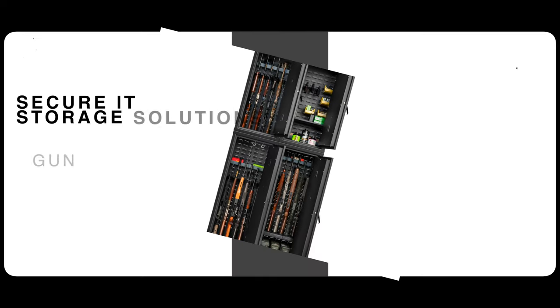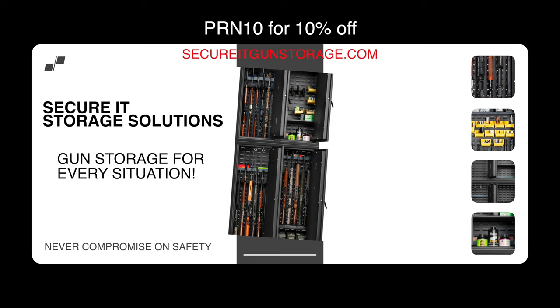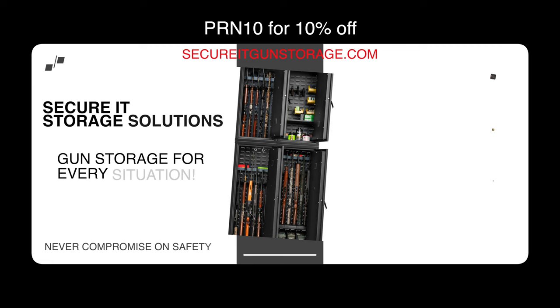Hey, welcome back and thanks for watching the Precision Rifle Network. My name is Justin. Today we have a set of optics from Maven. This is the B-Series, the model B6. These are the 10x50, and they also come in a 12x50.